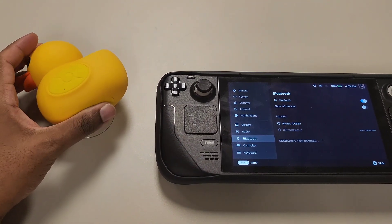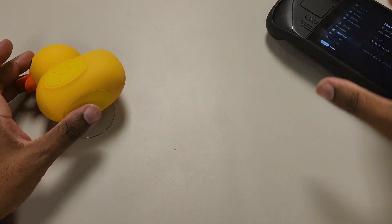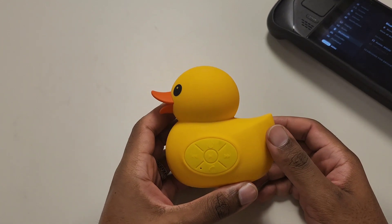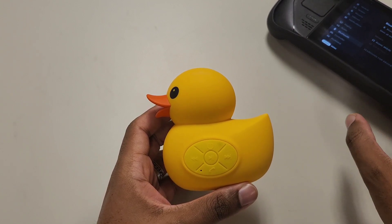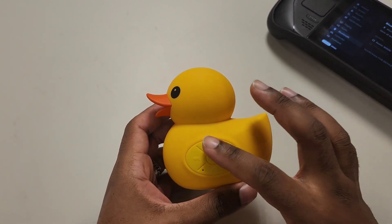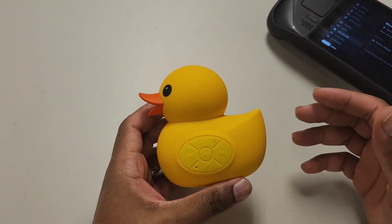To put this in perspective, I'm going to turn up the Steam Deck volume and show you how it sounds. In order to sync it to another device, as long as this one isn't in range or you forget it, hold the power button and go through the same process — it should automatically put it in sync mode. If it doesn't work, hold the power button a couple seconds longer when powering on.